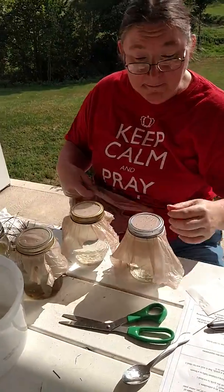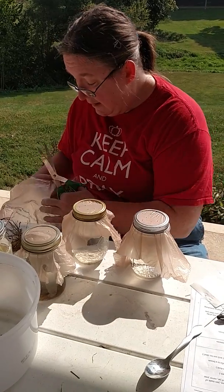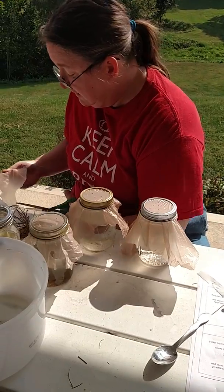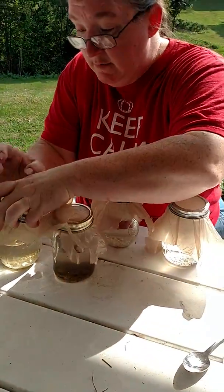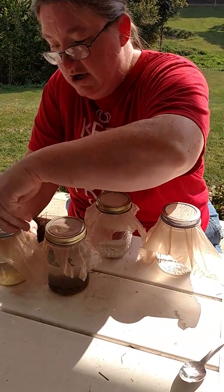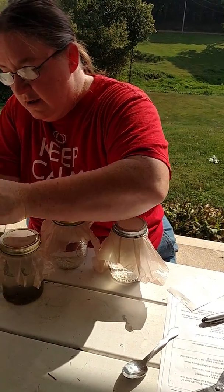I have one more jar to cover. This is Saturday, and our co-op begins in five days on a Thursday. They say between three and five days is the right amount of time to let these cultures sit until you are ready to use them. I'm going to stick them in a warm area of the family room — not in a sunny window, because you don't want the sunshine — in a warm area that's going to stay warm for the next five days. I'll see you in five days.